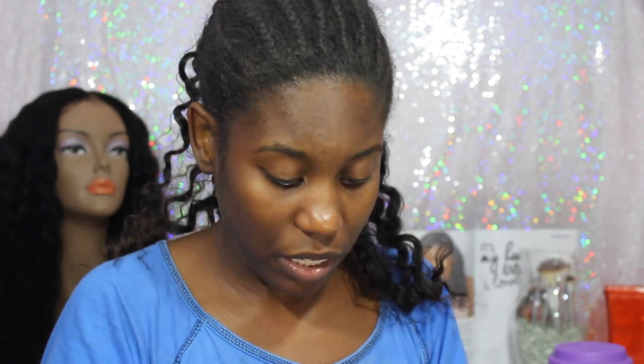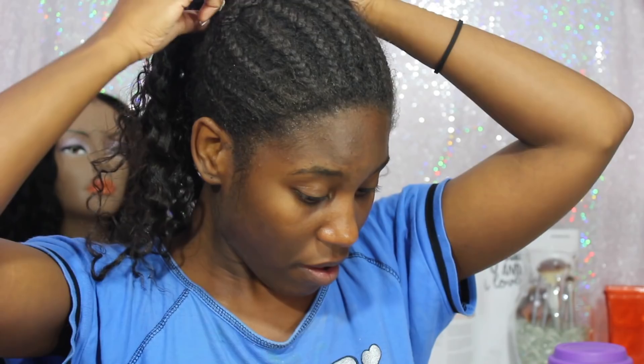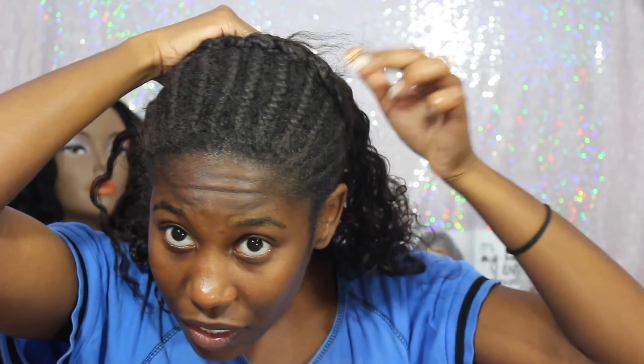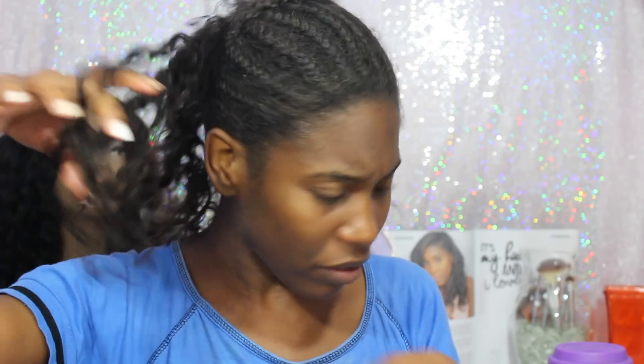As I'm taking out these braids, I'm getting a lot of shedding. It was kind of weird because when I got my hair braided down this time, I let someone else braid it down, and there were short pieces sticking out of my braids. I'm not sure why that is — never happened to me before. I guess I'm about to find out if I'm bald headed! I'm not too freaked out by the shedding because I've had these braids in for a while, but I am kind of freaked out by these little short pieces sticking up. Like, what is that even coming from?